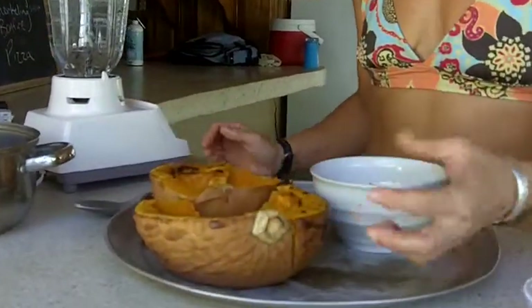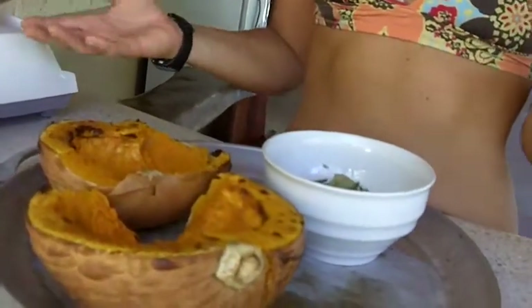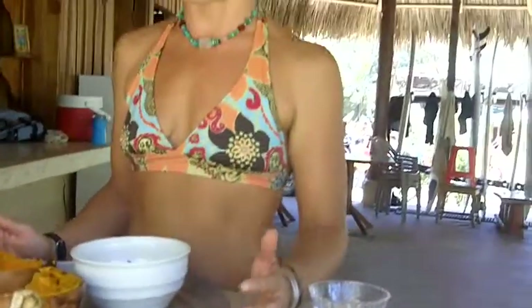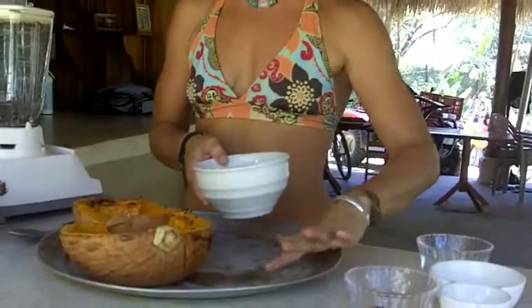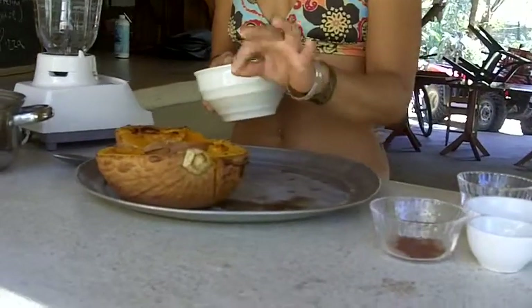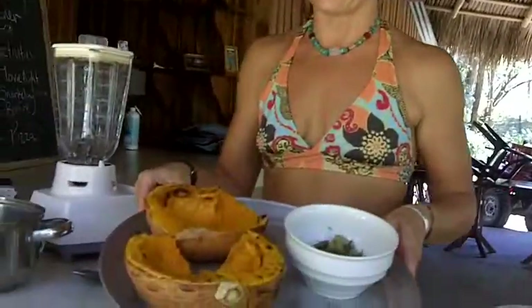So I've got a roasted, kind of like a squash little pumpkin down here. You could use a butternut squash in the States or in Canada if you don't have access to this variety of pumpkin — it will work just the same. I've roasted it; all I did was put it on a pizza pan with a little bit of water, a little teeny bit of olive oil and a little teeny bit of salt, and then I just bake it at 375 for about 35 minutes until the top gets a little bit caramelized, as you can see here.